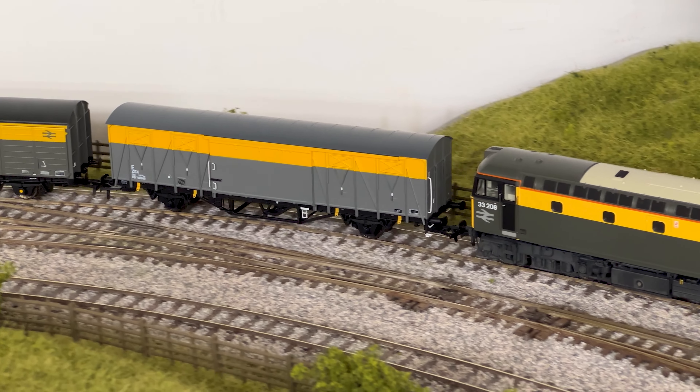Of course they then got shifted to other duties, doing other work. That's right — they had the great advantage that these wagons were dual braked, both air and vacuum braking, which meant they had a really good and useful life in engineering and departmental service as well.